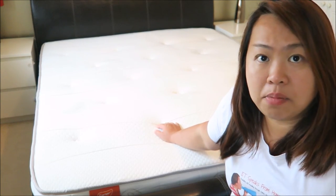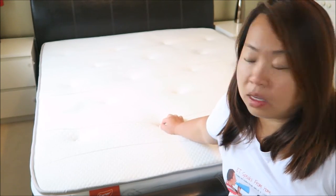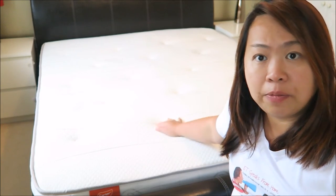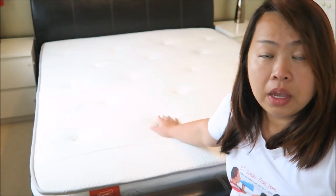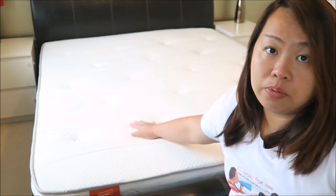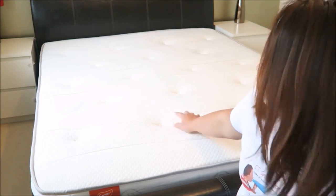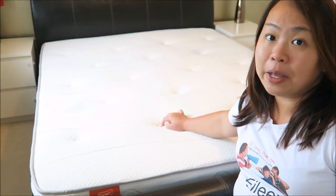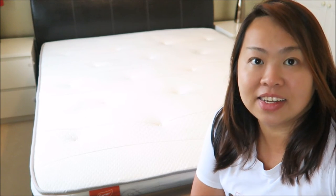My previous mattress required a mattress topper so that I wouldn't feel the buttons. But for this rolled up mattress, I have not even used a mattress topper because I just don't feel it, which is totally brilliant. There are a lot of little grooves on top with some plastic, but I don't feel any discomfort when I sleep on it. It's brilliant.